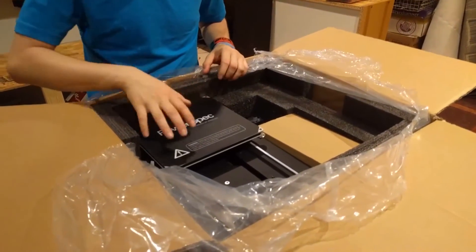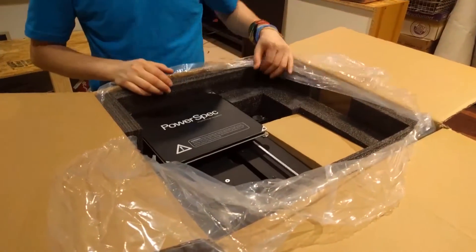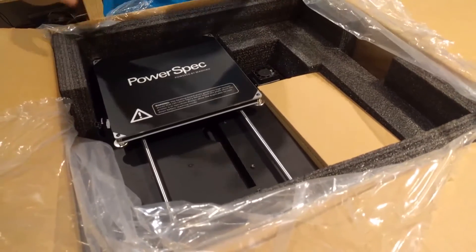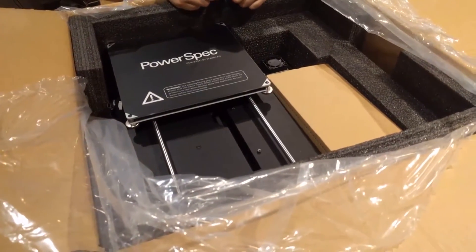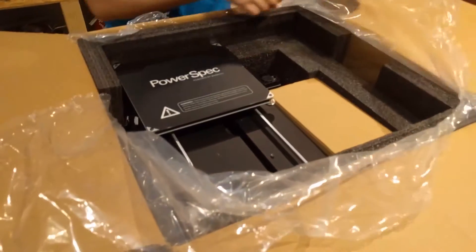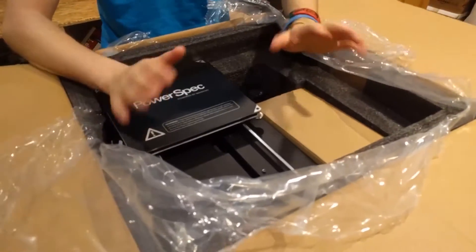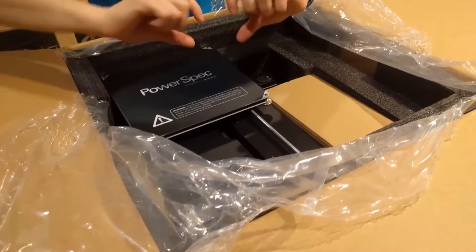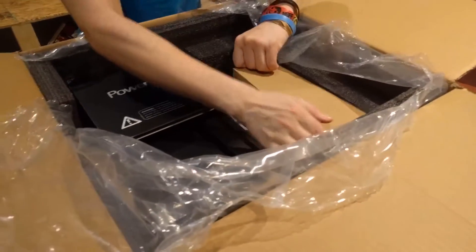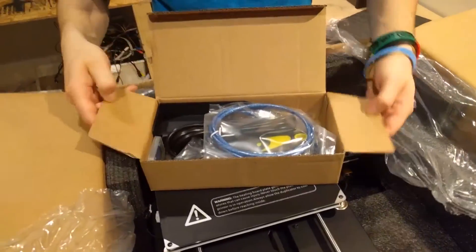Looks like this is the printing bed, and one of the key features I wanted from this printer was a heated bed. That allows you to print with plastics that need a prolonged cooling period. PLA actually dries pretty fast so you don't need to keep the bed hot, whereas ABS requires a slow cool-down period or it will peel up from the bed. So a heated bed was definitely something I wanted.